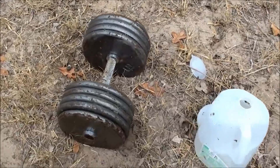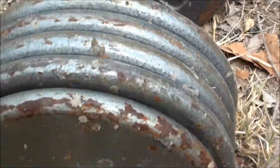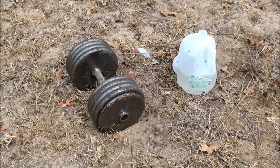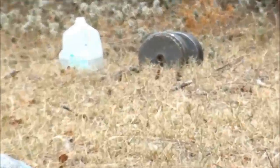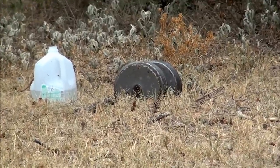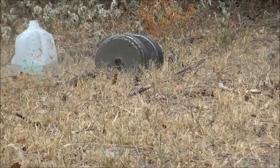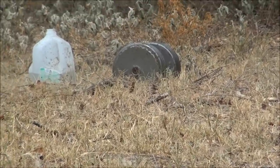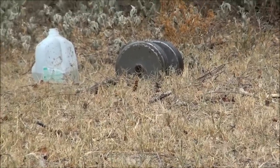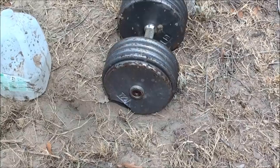This is like a 90 pound dumbbell or something. The big ones are 10s. The outside was a 7.5. We're going to shoot it with .44 Magnum — soft point ammo. .44 Magnum.